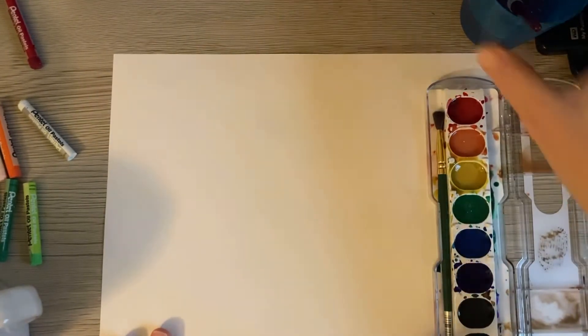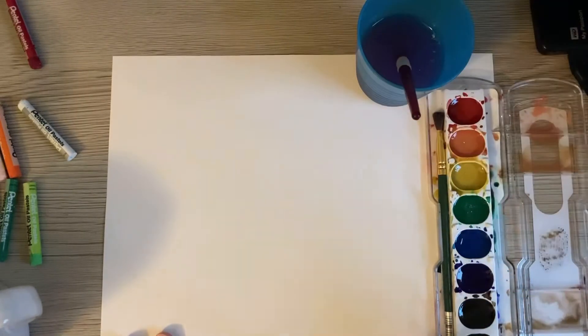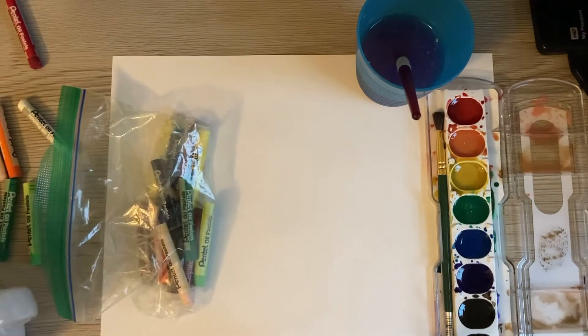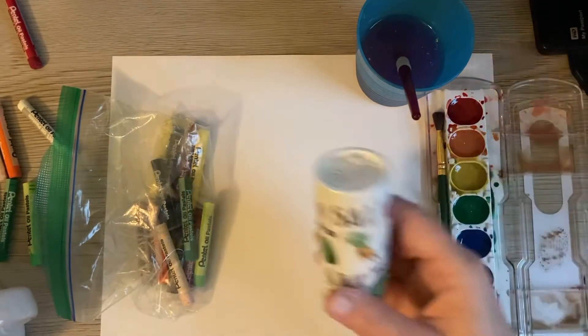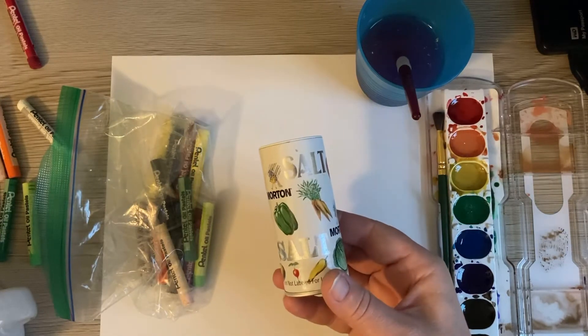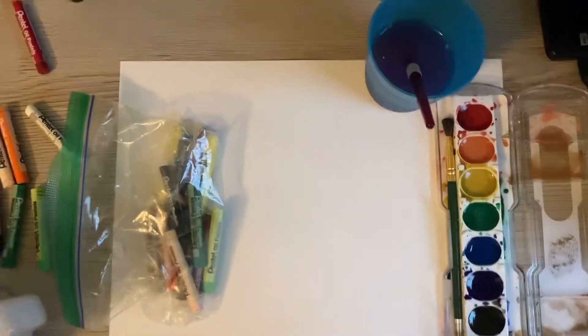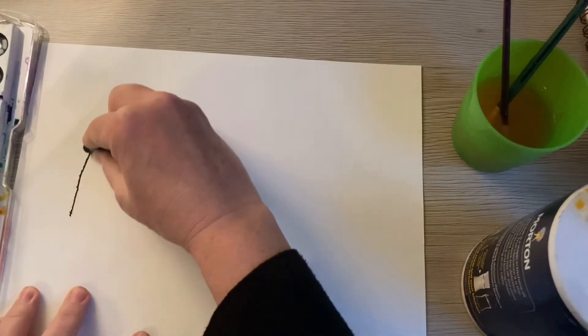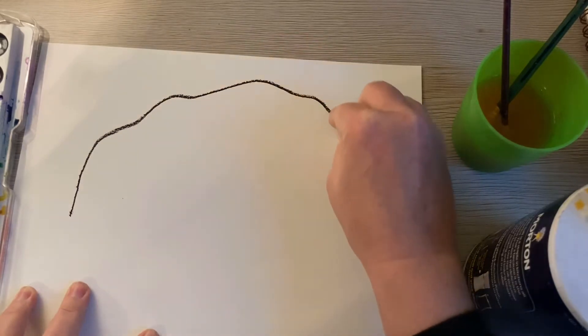Let's use these geodes as inspiration for our art today! To create these beautiful rocks, we're going to need a piece of paper, our watercolor paints, a cup for water, our oil pastels, and a mineral you have in your kitchen — some table salt — to create a really neat textured effect.